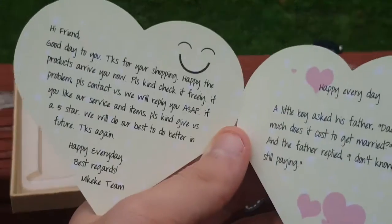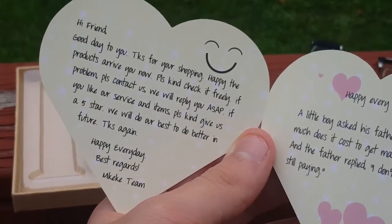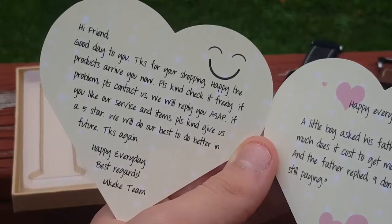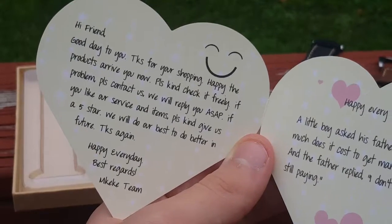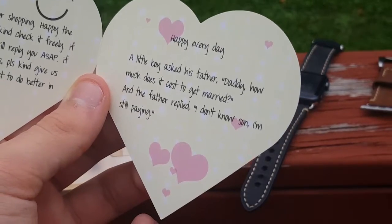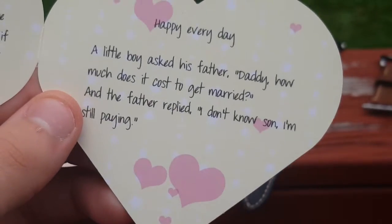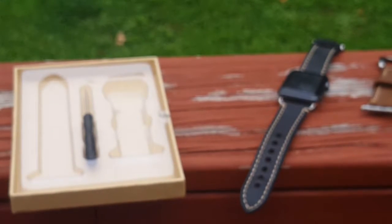And here's what it says: Hi friend, good day to you. Thank you for shopping. Happy the products arrived. And there's a little joke — a little boy asks his father, 'Daddy, how much does it cost to get married?' And the father replied, 'I don't know son, I'm still paying.' That's a little funny there.